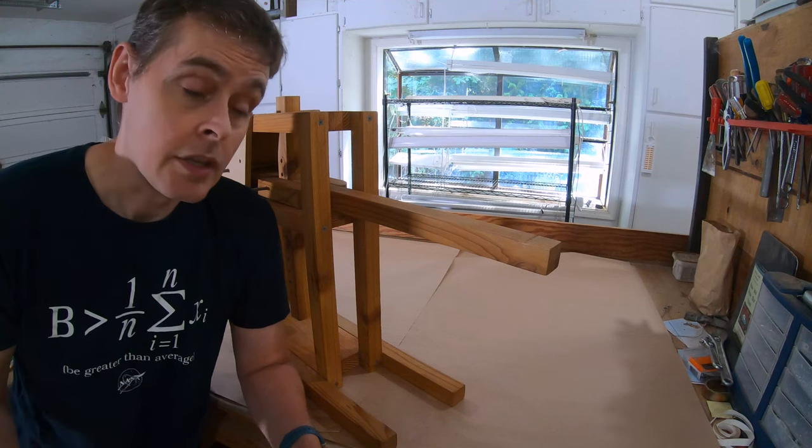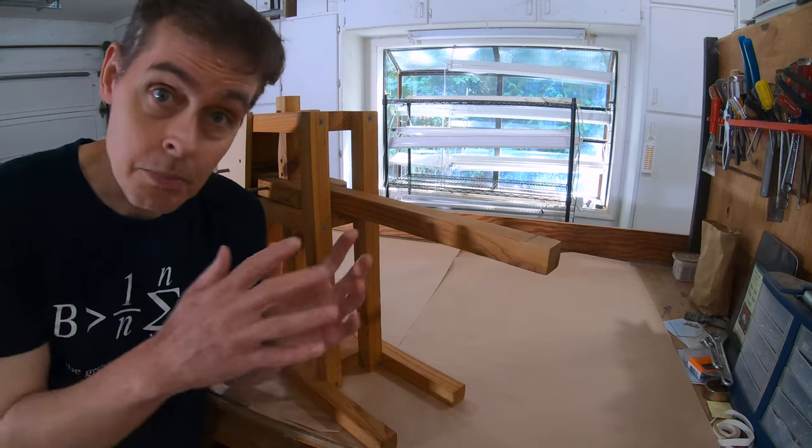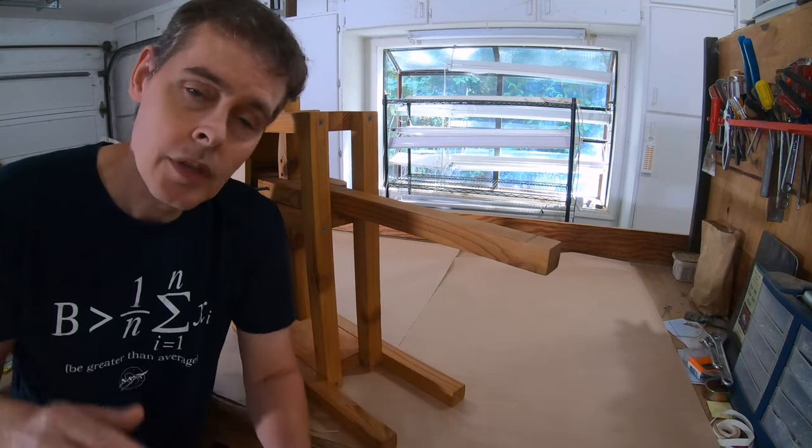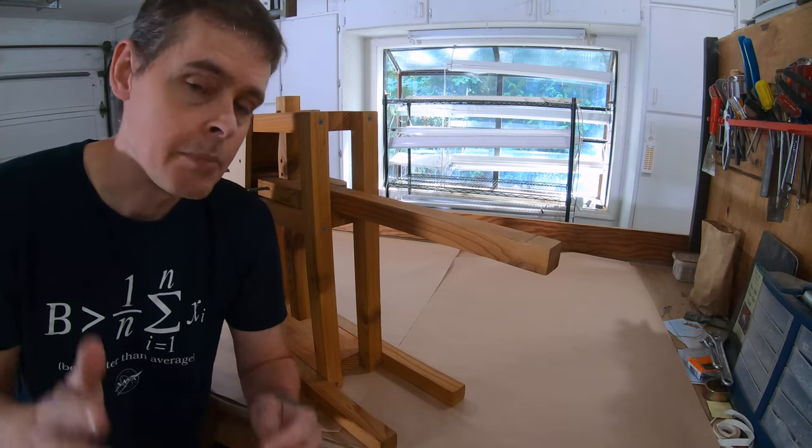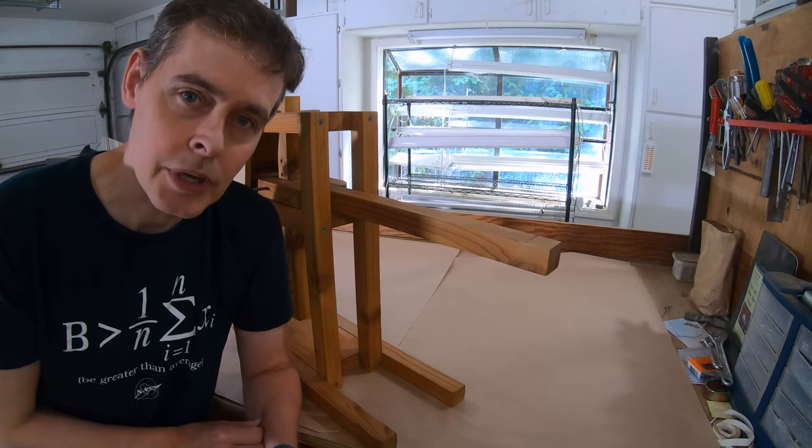What I can do is make this video where I just measure all the parts for you. You can pause, rewind, re-watch, and make notes for yourself if you want to build this cheese press.